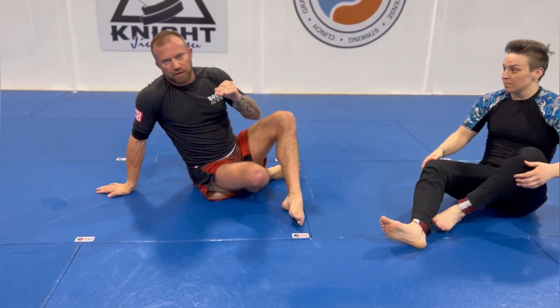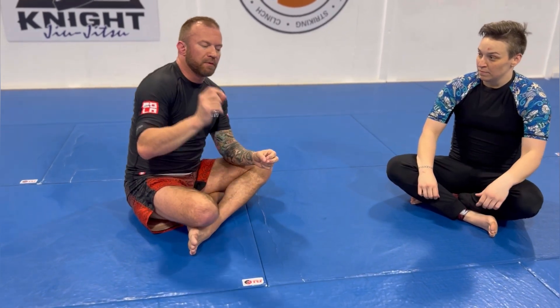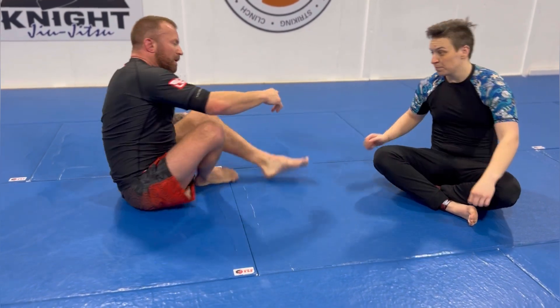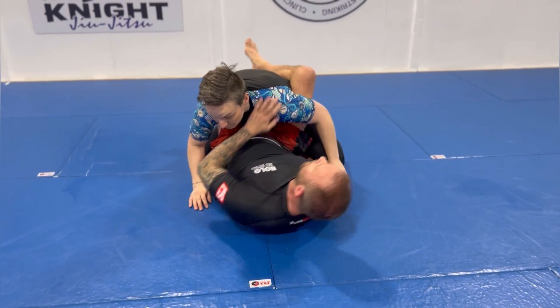A good strategy for attacking from the guard — especially closed guard — is to threaten a combination of sweep, submission, submission, sweep, back and forth. They have not just multiple things to worry about but different modalities: worried about their base, then their limb, then their neck. So we're getting one of the first combos that way.